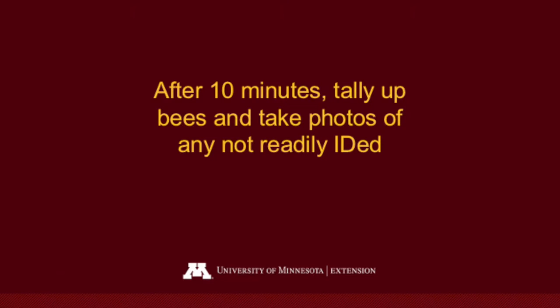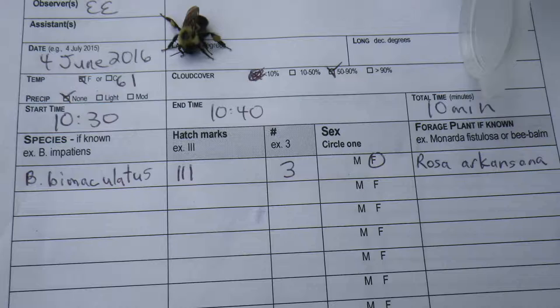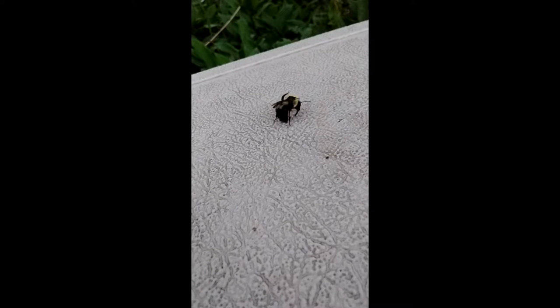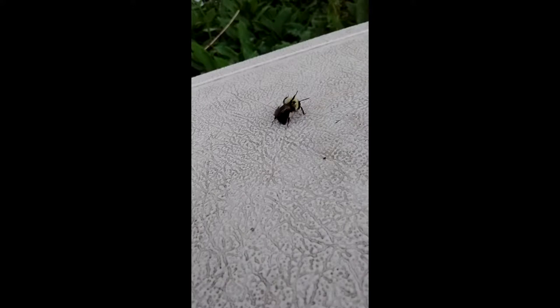After 10 minutes of collecting time, tally up your bees and take photos of the ones you need to photograph using the tally sheet. Bees may take a little while to wake up and will sit there for a bit. Make sure you're not leaving them in direct sun — place them in the shade and they will eventually fly off.